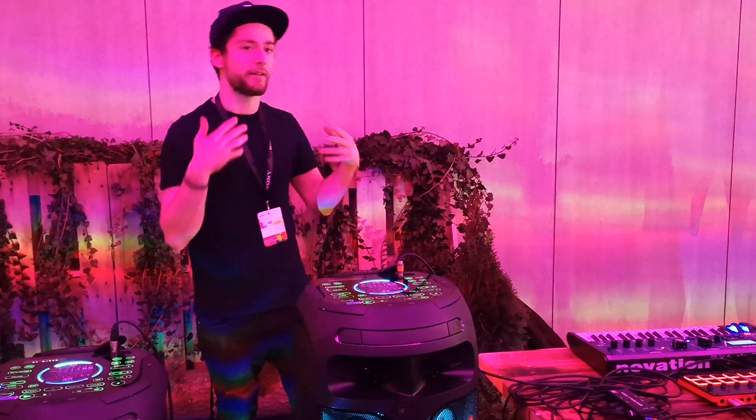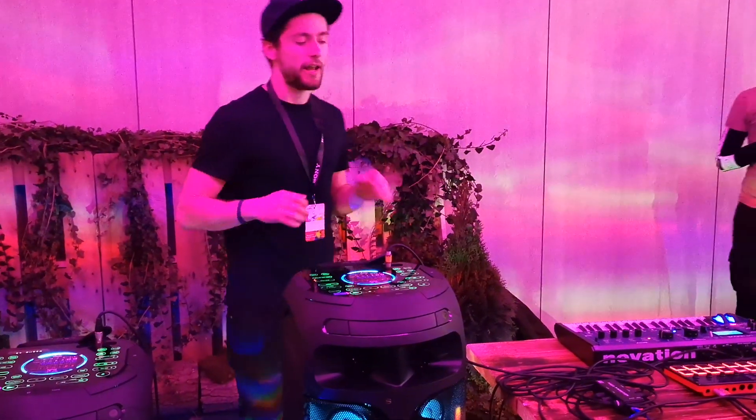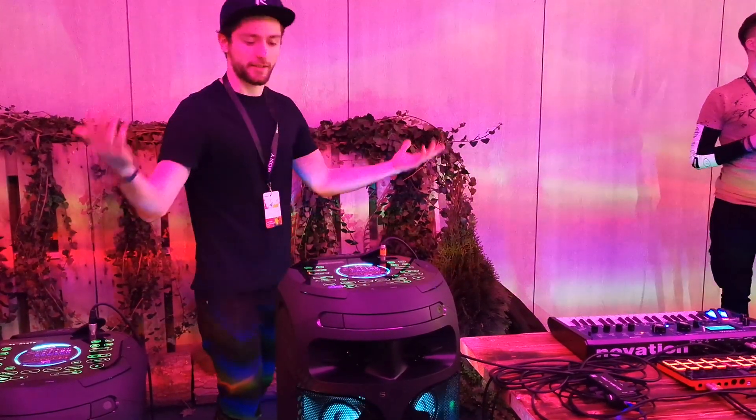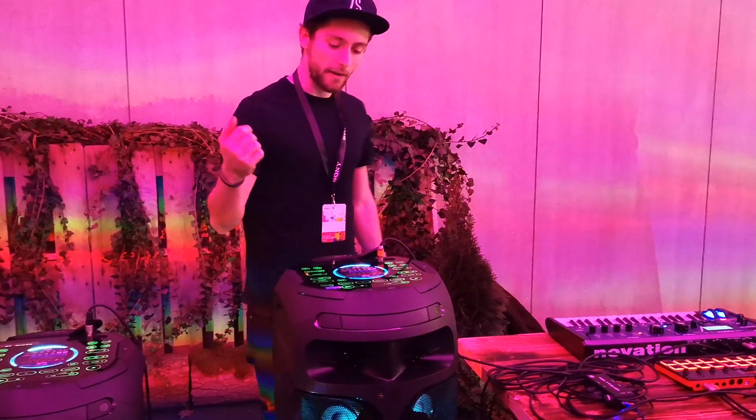Let's pretend we are in a karaoke situation and somebody just sang a really, really good song and everybody cheers. You can add even more to the party by waving your hand over this unit.